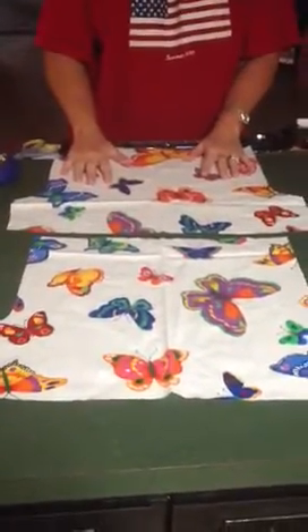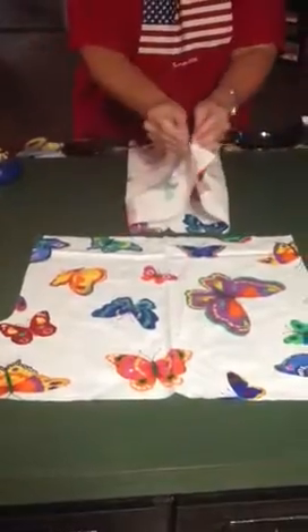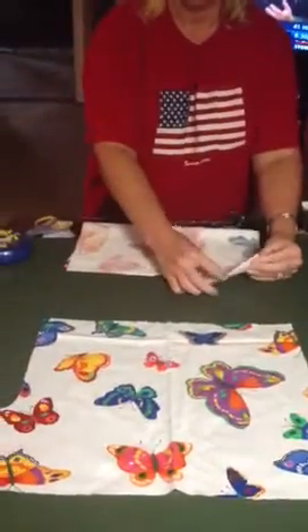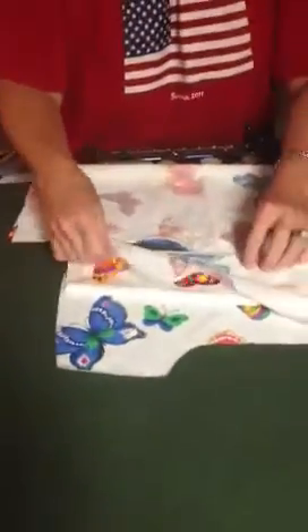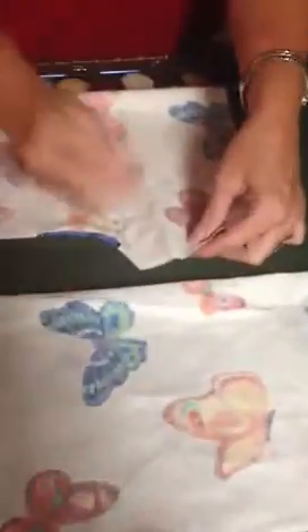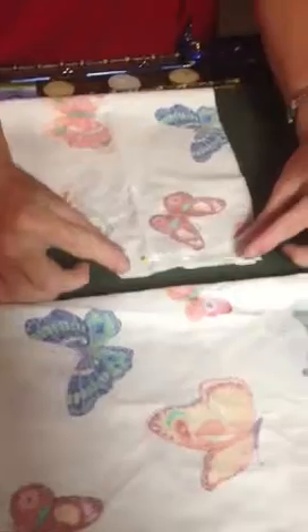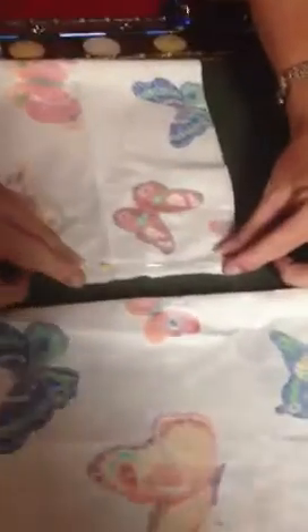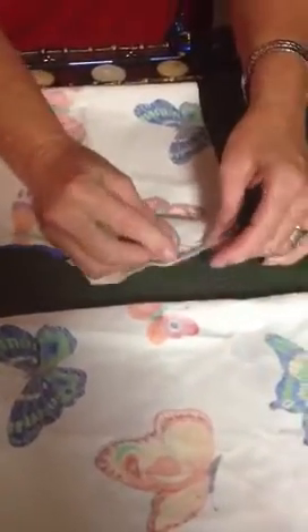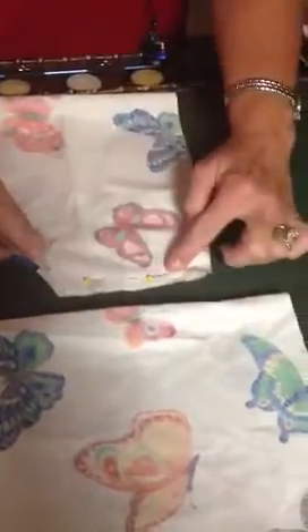You're going to take each piece and fold it with the right sides together. Do the same on each pair of pants. I'm going to pin it to resemble sewing down a straight line. You have a 5/8 inch seam allowance on your sewing machine — there should be a little guide — and that gives you plenty of room to sew straight down here on both pieces.